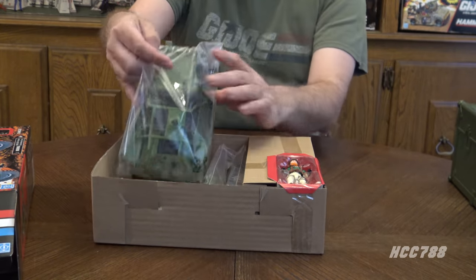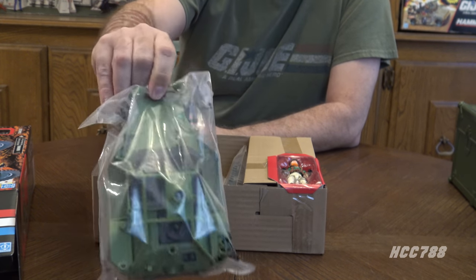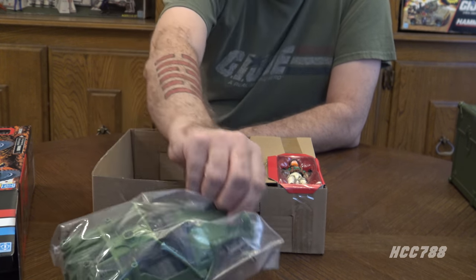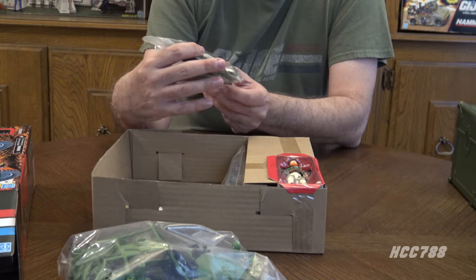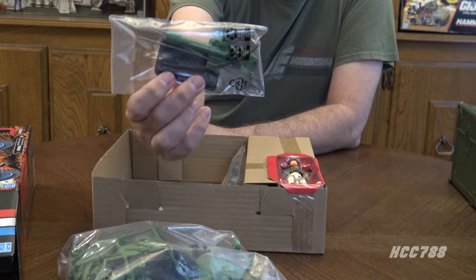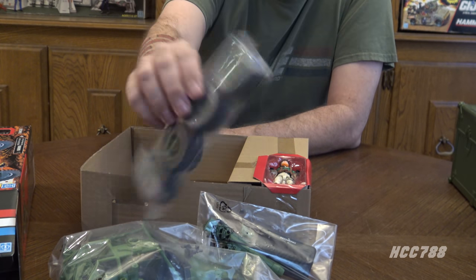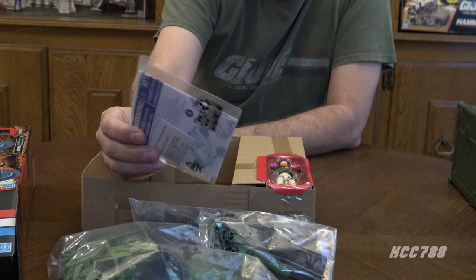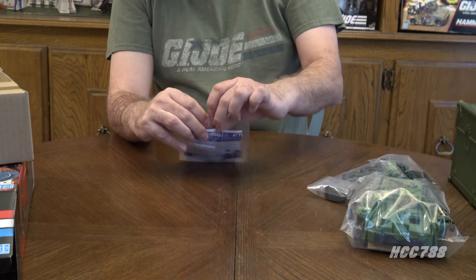In poly bags we have the main body of the vehicle — it looks like it's mostly already assembled. I think the vintage toy would have been less assembled than this, but that'll make it very easy for us to put together. We have the smaller bits: the cannon, the antenna, and the figure stand. We have four wheels — and that is all that's in that bag. Here we have the paperwork — the instructions should be in here.